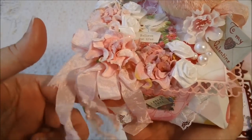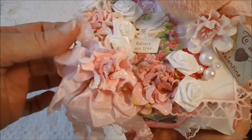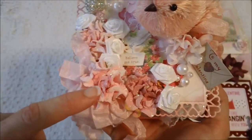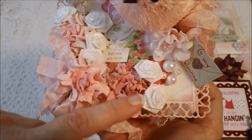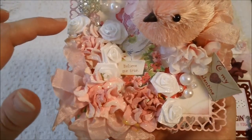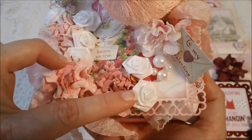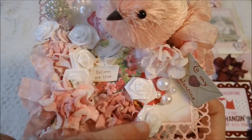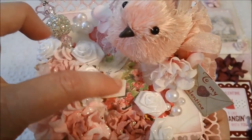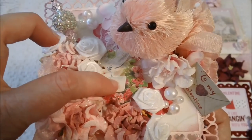I just put some seam binding right here — some pink seam binding — and tied some bows up here on the top. These flowers here are from Recollections; I purchased these at Michaels, as well as these little white ribbon rose flowers — I think these were in the dollar or dollar fifty bin. And then this is a little image that came from the Ephemera pack from Cayenne Company.